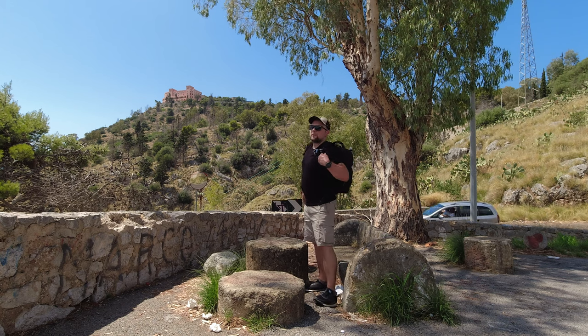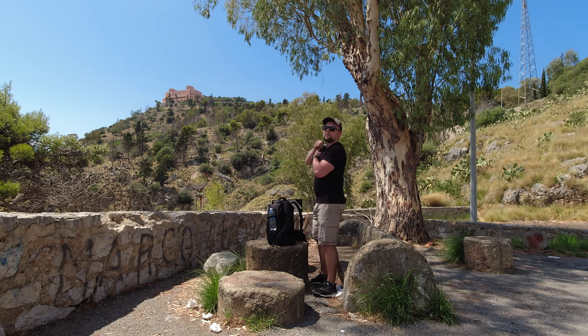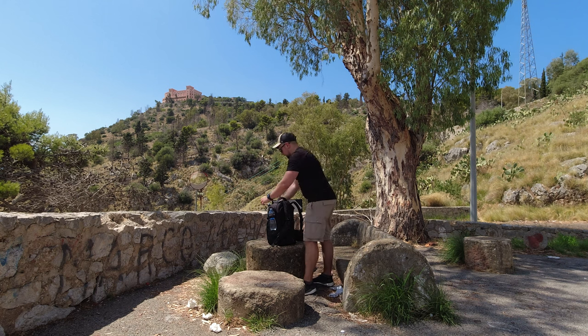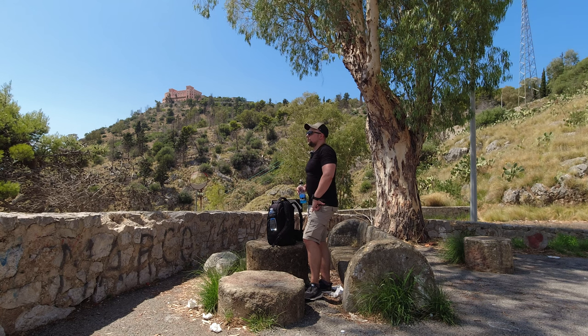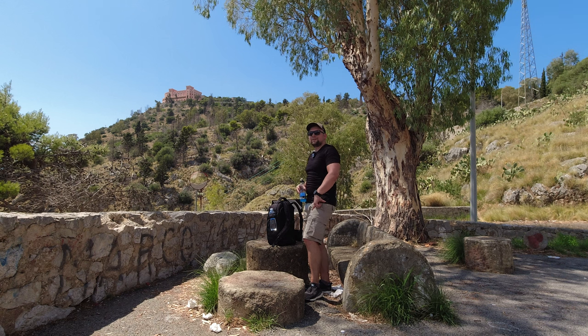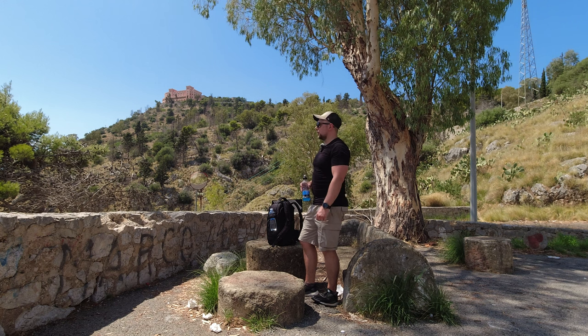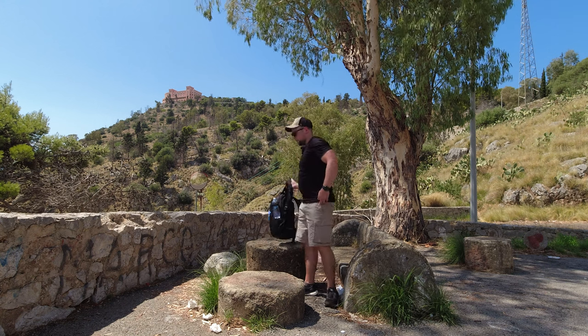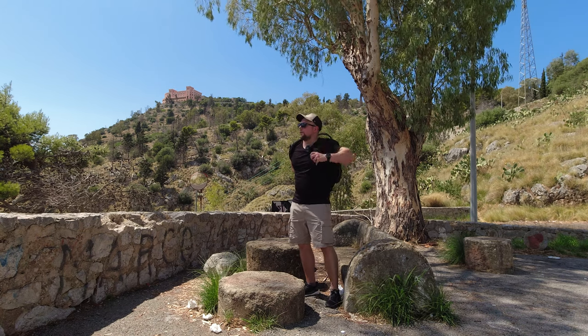Just a few minutes of break — I need to drink something and rest a little bit. I hope the mic is performing well right now. Up on the hill there's some kind of castle — I'm not sure I'll be able to visit it, but maybe when going back down I'll have enough energy. Let's go — no time for resting right now!